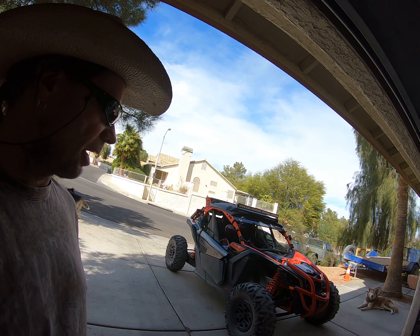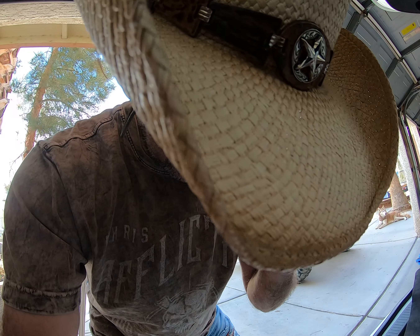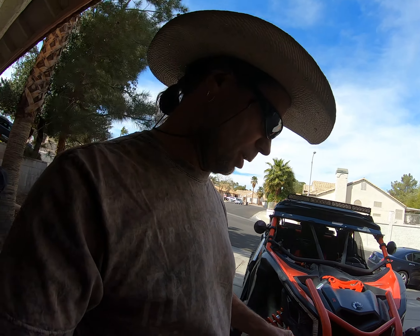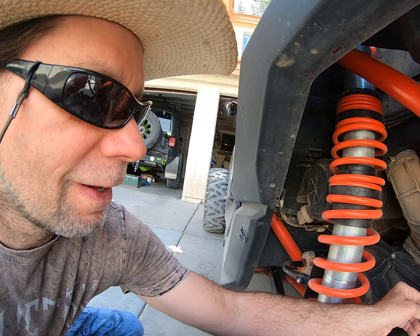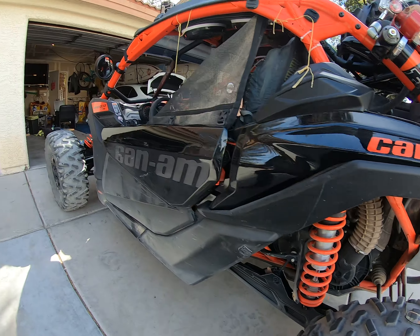One thing I do know that we need is this — I believe this is five-sixteenths. Let's double check it. This one is good for the clamps over here. Oh, that was a little bit too big. I need the one down from that, so let's go grab that.